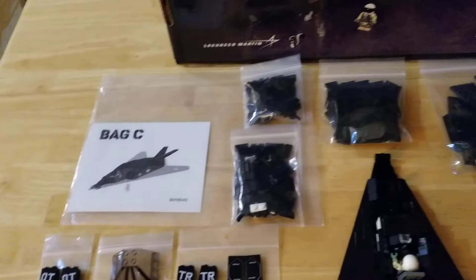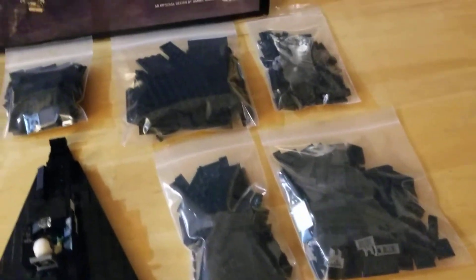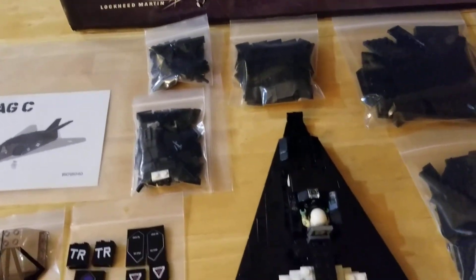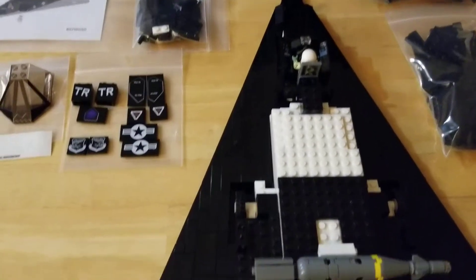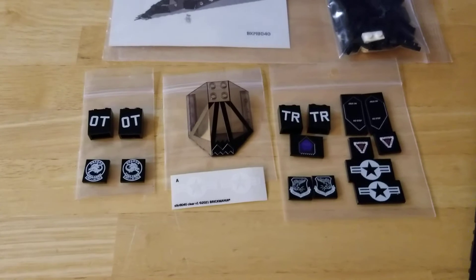Now we're going to be moving on to bag C. Bag C has got quite a few smaller bags in it, but those are not super small because there are a lot of parts in there — lots of tiles, lots of structure. So that'll build the upper fuselage. We have the printed tiles and other printed elements.